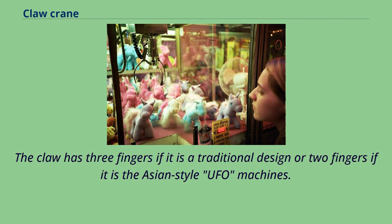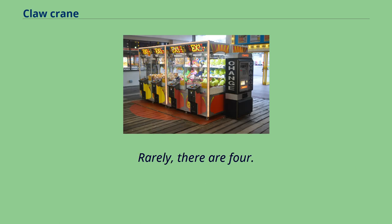The claw has three fingers if it is a traditional design, or two fingers if it is the Asian-style UFO machines. Rarely, there are four.